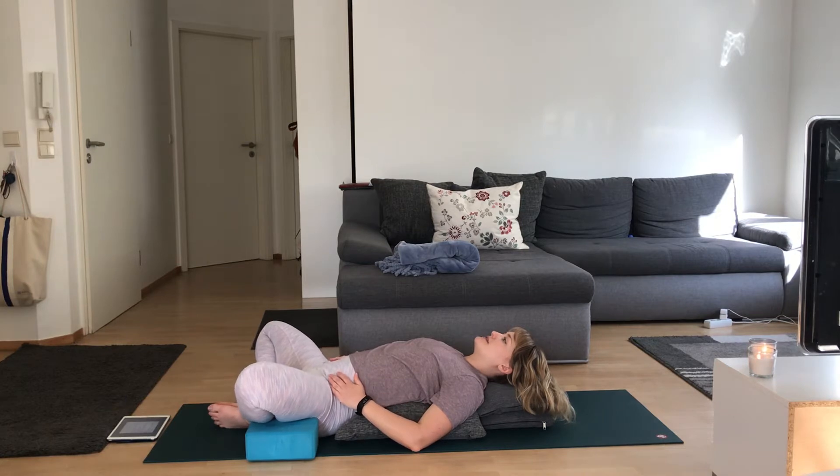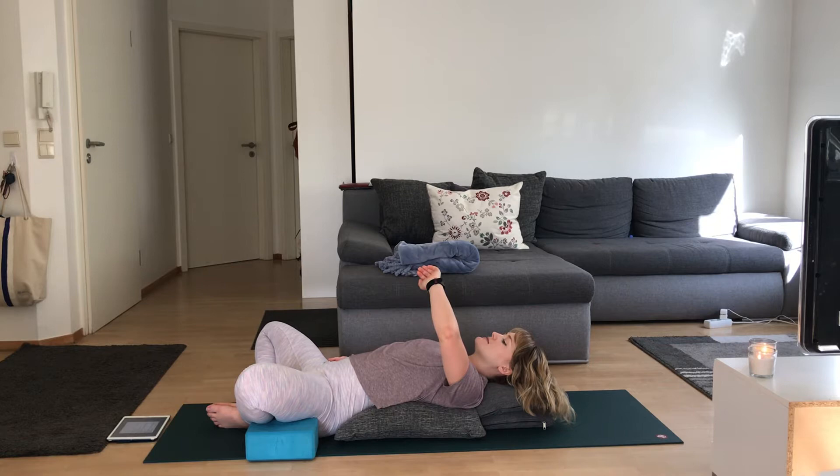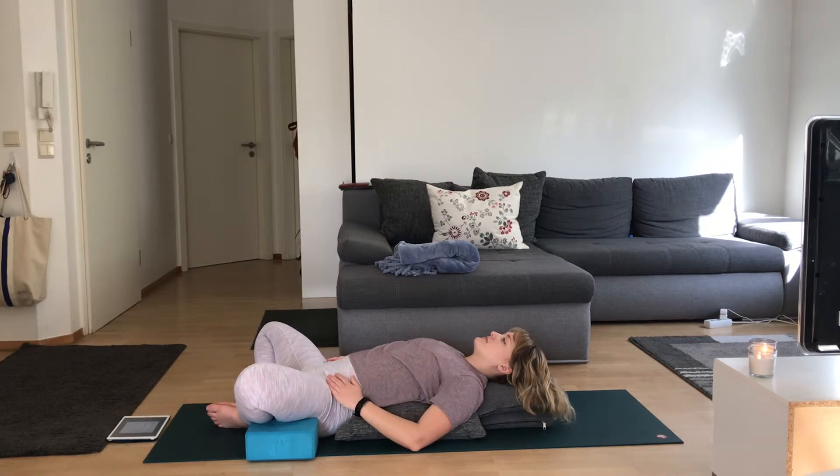When you feel nice and comfy, go ahead and close your eyes. Hands can be on your belly, or they can rest by your sides. Notice your breath — just the sensations of your inhales and exhales.